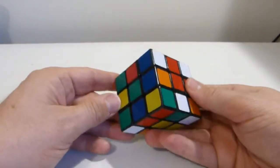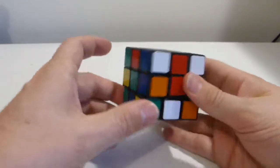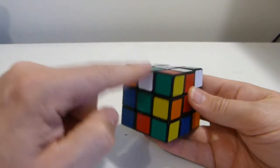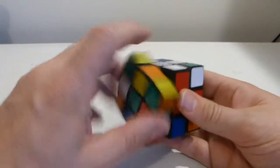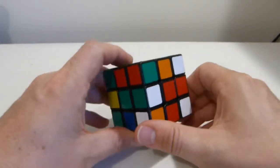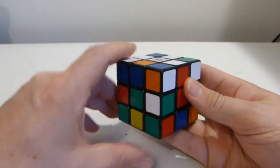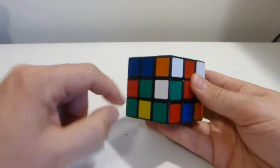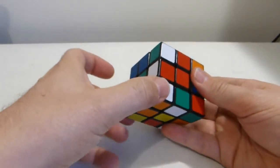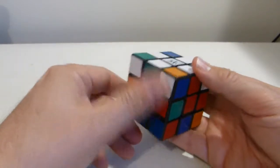Here's a scenario where the piece is on the bottom layer but the white sticker is not on the bottom. This is identical to having the piece directly underneath where it needs to go, or in position but flipped — all essentially the same thing. I want to turn this piece into the middle layer at a face where there are no white pieces up top, then turn it up to the middle layer. I can then turn it down to the bottom with the white sticker on the bottom, replace any disturbed white edges, and complete the white cross.